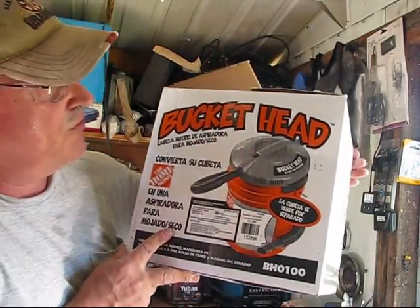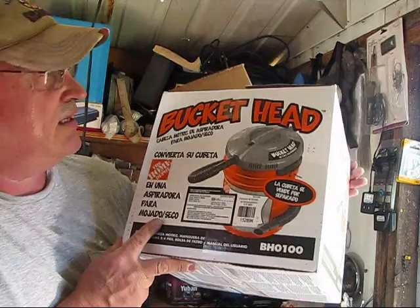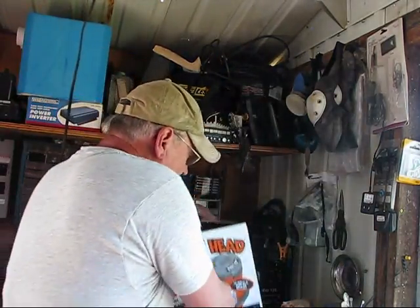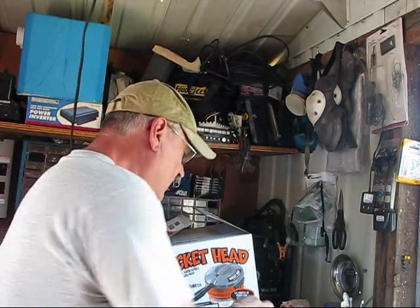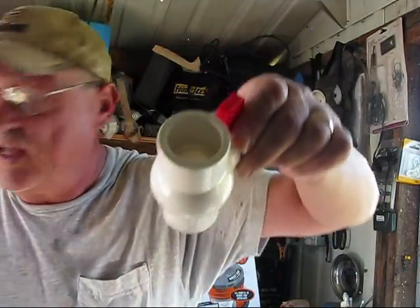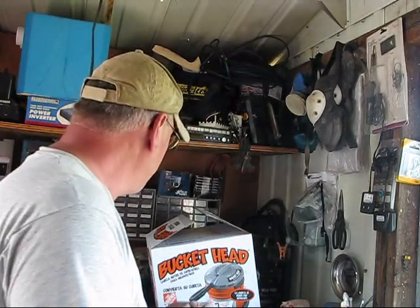I also bought, for $21.99, one of these bucket heads that just fits onto a 5-gallon or 7-gallon bucket. It's a little vacuum, and this will be my vacuum unit. I'm going to modify it with a coupler and a ball valve so I can adjust the vacuum so I'm not having full vacuum sucking the bees in.